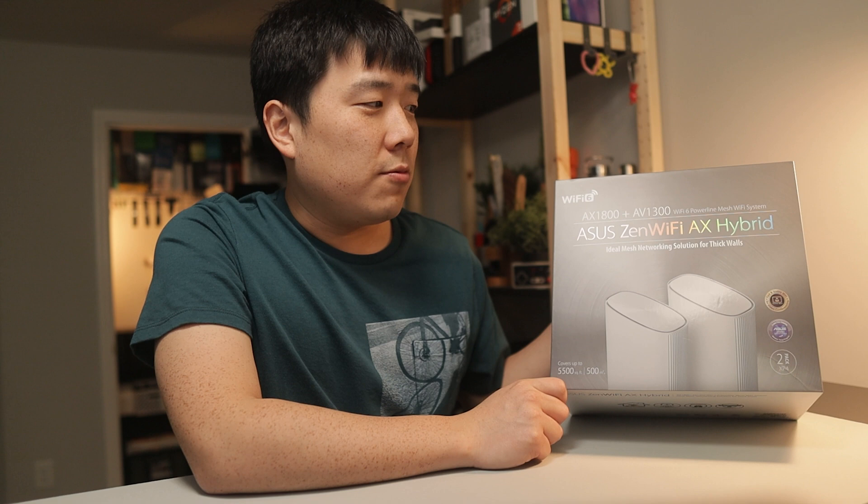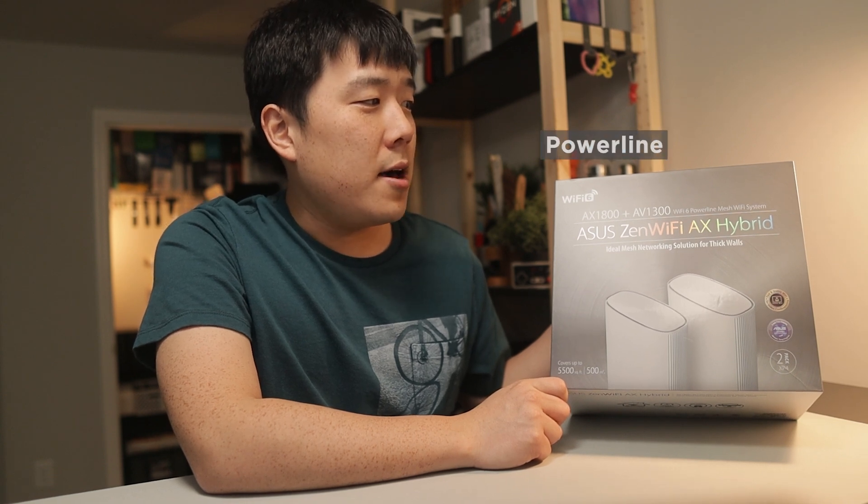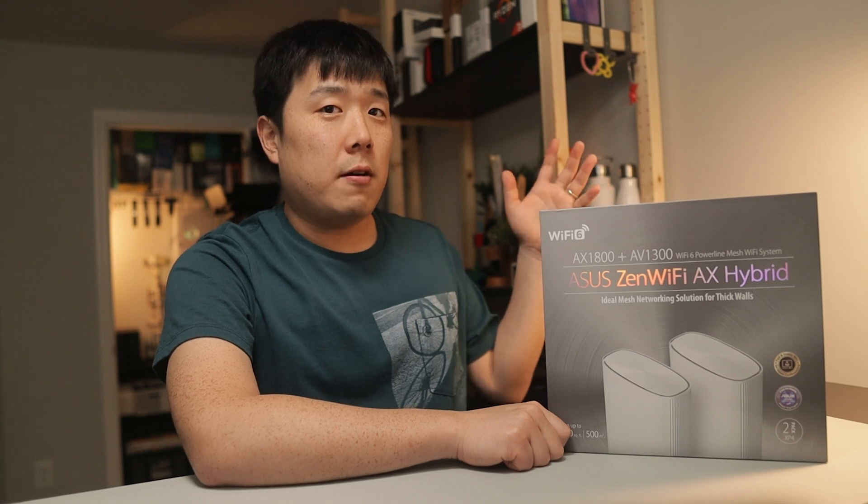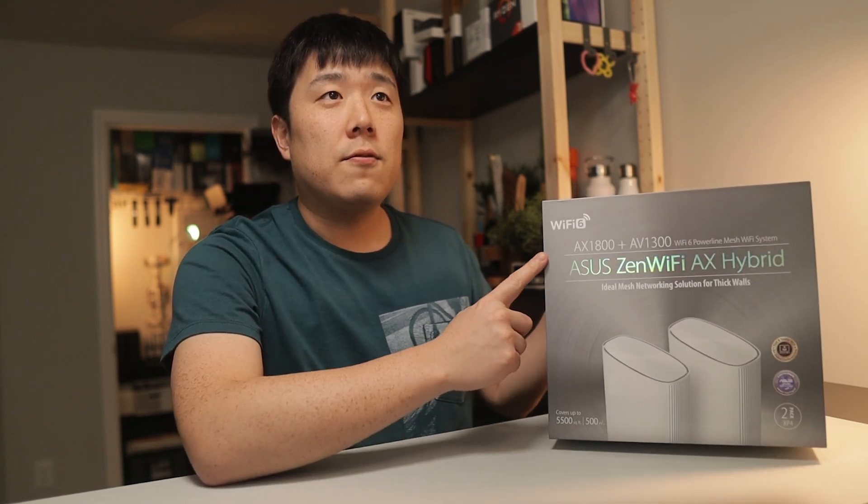It is the ASUS Zen Wi-Fi AX Hybrid, and it has AX1800 as well as AV1300. To be honest, I have no idea what that means, so let's just read it all together: Wi-Fi 6 Powerline Mesh Wi-Fi System. It is Wi-Fi 6, which is popular for having higher speed than the generations before, and this is my very first Wi-Fi 6 router I'm going to install on my home studio setup. So I'm quite excited for all of that.